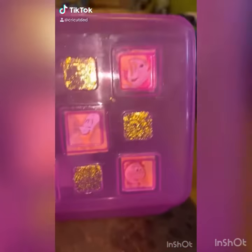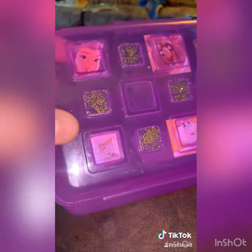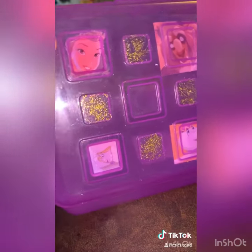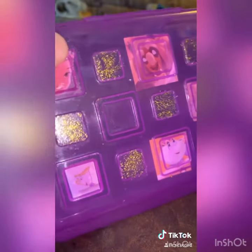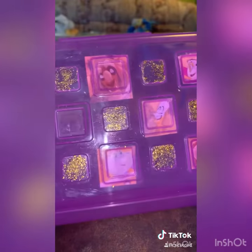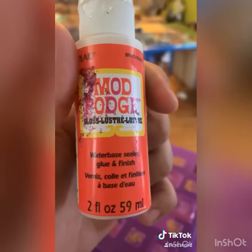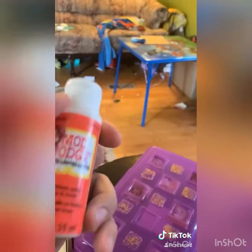Hey guys, I just wanted to show you how to do a cool craft that was super inexpensive. What you're gonna need is a pencil case with these kind of little ridges on it from like the dollar store or Dollar Tree. What I did was take some mod podge and glittered the little smaller squares with what little glitter I had laying around the house, but you're also going to need that mod podge again.